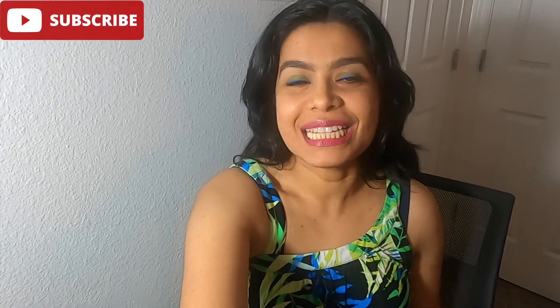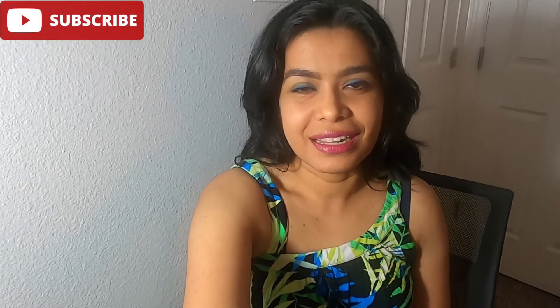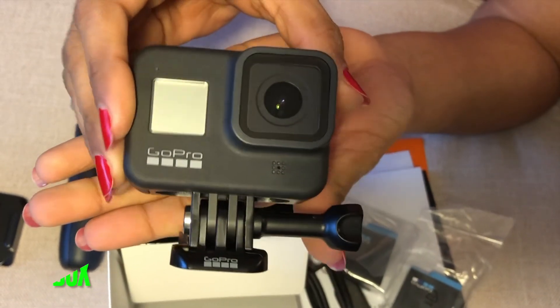Hello everyone, welcome to yet another vlog of Be With Sam. In this vlog I'm going to show you the GoPro Hero 8 Black special bundle and why it's still worth getting in 2020. The best of the best features include: